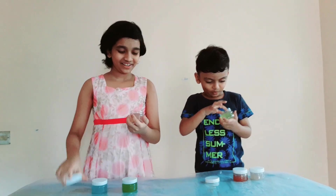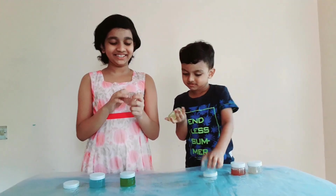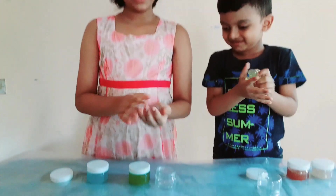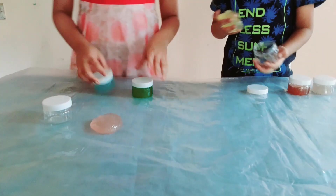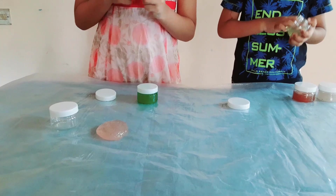Yeah. Oh, this is soft. I call it jelly slime maybe. This is slow. This is very soft — this is light pink. And light blue. Oh, light blue. Nice color.